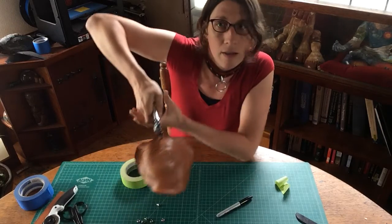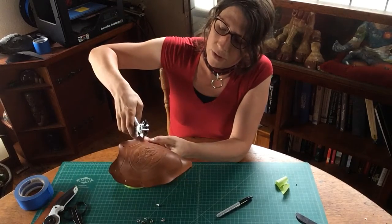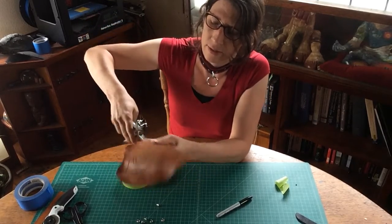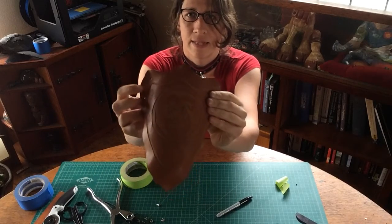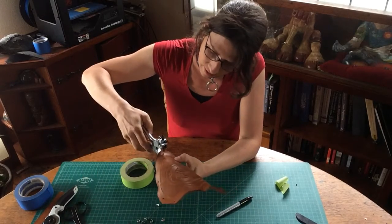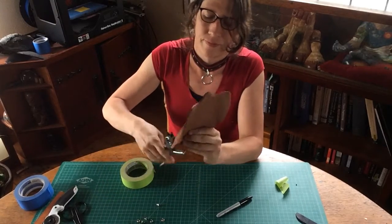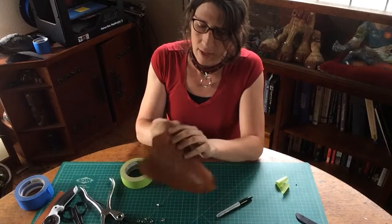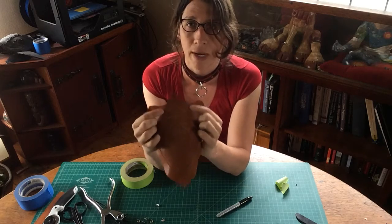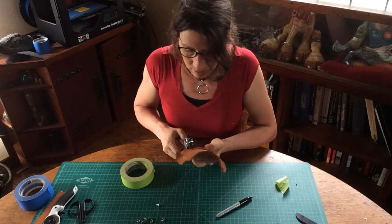We'll punch the center of the top peak, then do the other peak right here. Now we have three holes lined up at the top. We want to have one hole at the bottom — again, we're trying to find the center. It's a question of aesthetics: do you want a rivet here and do you want a rivet here? I like it, so I'm going to go with the bottom of the trough and add one more rivet right in the center.